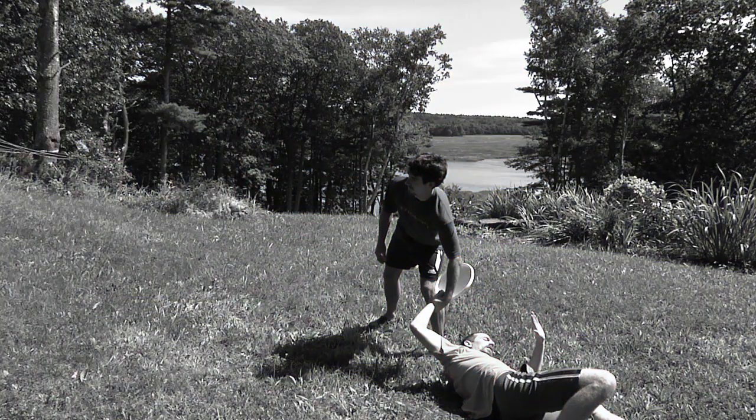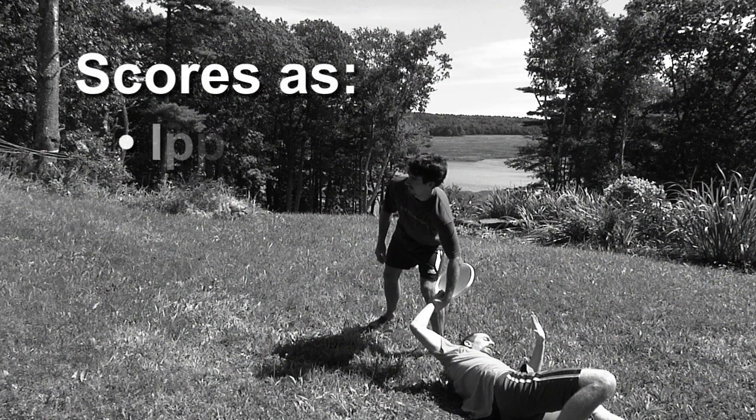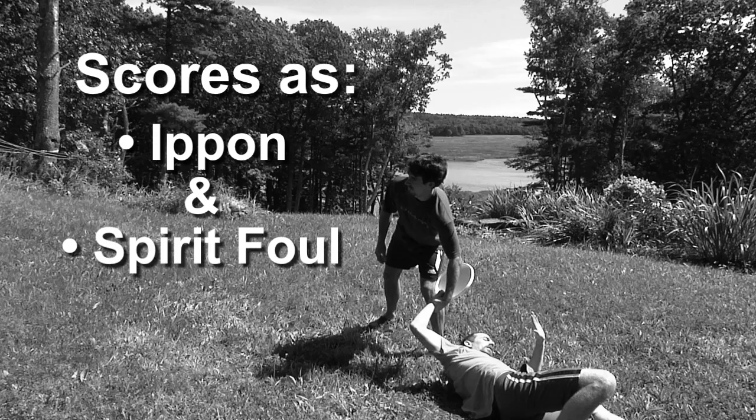Scoring is somewhat difficult. A clean throw should be an ippon, but is also a flagrant spirit foul.